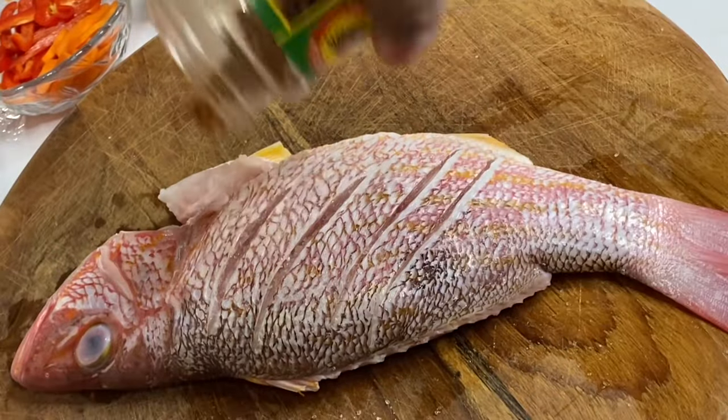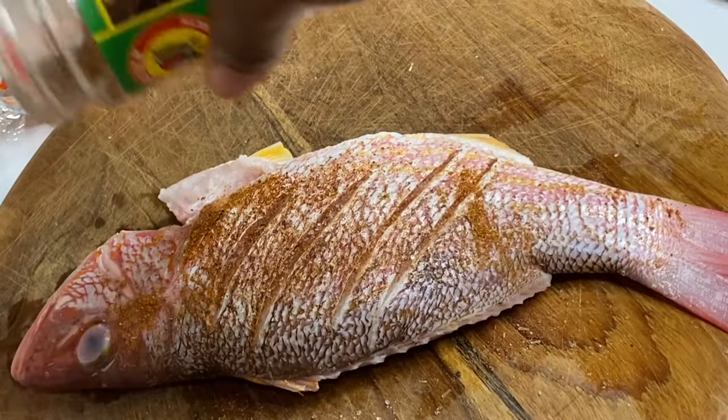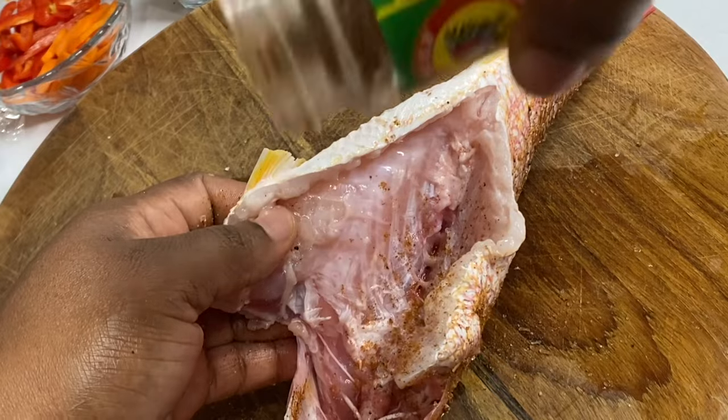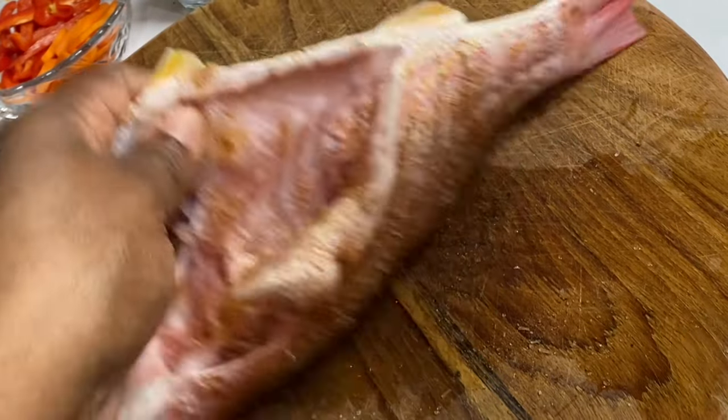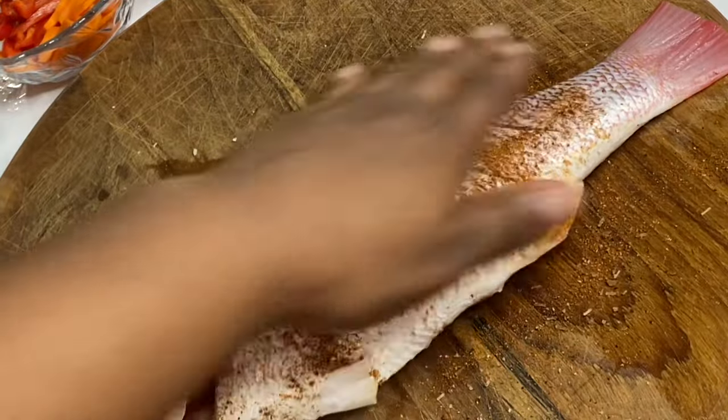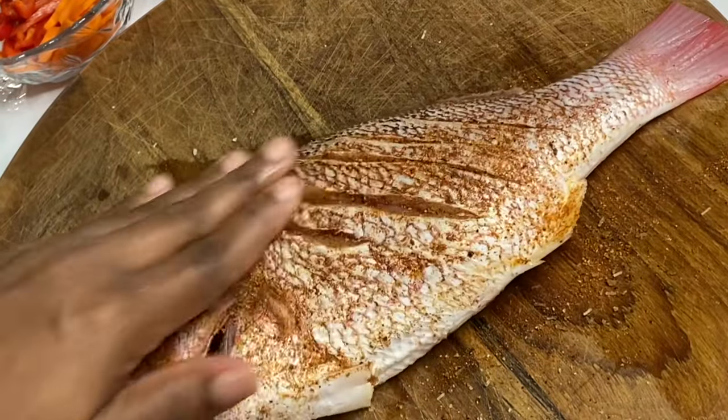I'm going to season with some salt and also some jerk seasoning. This jerk seasoning is so flavorful — it contains everything, so nothing else will be needed. But you could feel free to use any seafood or all-purpose seasoning you have available. Make sure the fish is nicely seasoned.